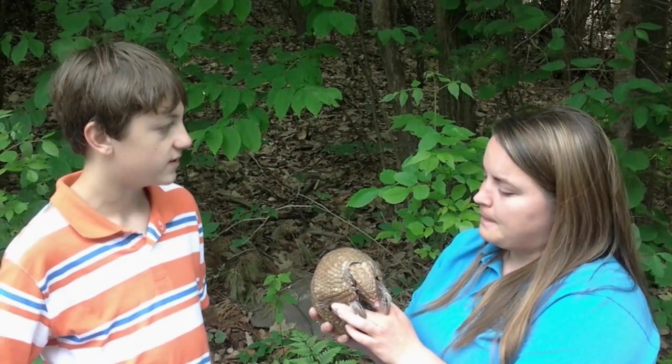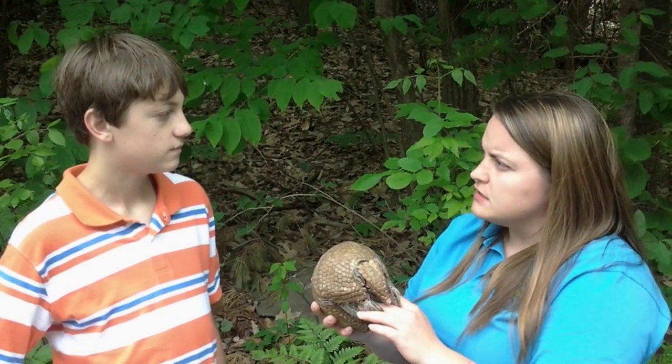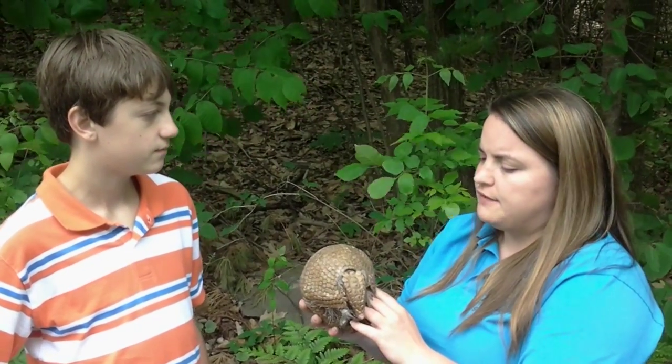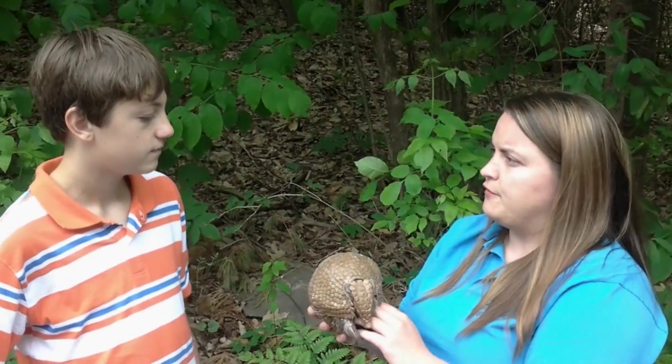What kind of environment do these armadillos live in? So these guys actually generally live in more of a grassland type environment. They are from South America, kind of central South America. But they don't really live in the rainforest — it's more of grassland and maybe riparian forests.